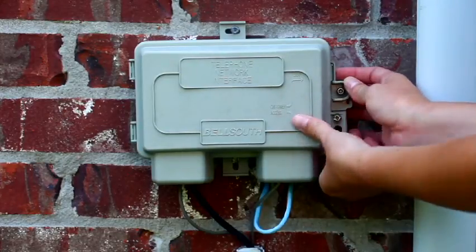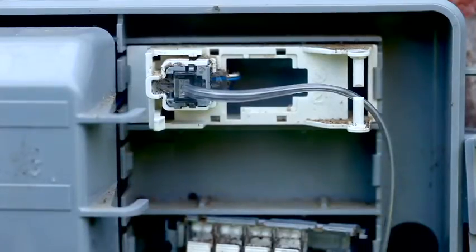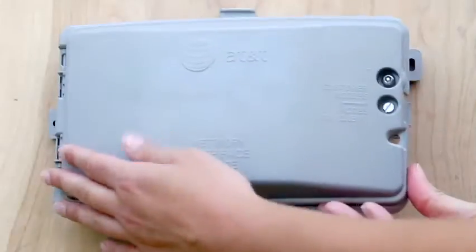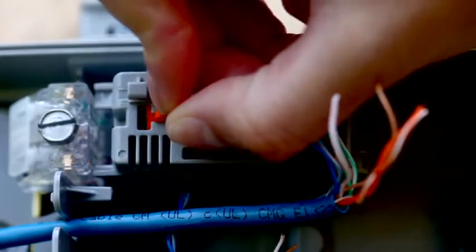Most NIDs are similar to this one and use standard phone jacks just like the ones inside your home. The way they're laid out may be a little different, but the key components are the same. All that has to be done is unplug the wires from the jacks and the line should be disconnected. Now, if your home has an older NID, it may be that your lines are connected by copper wires held in place by screws or a push plate. Just loosen the screws and remove the wires.